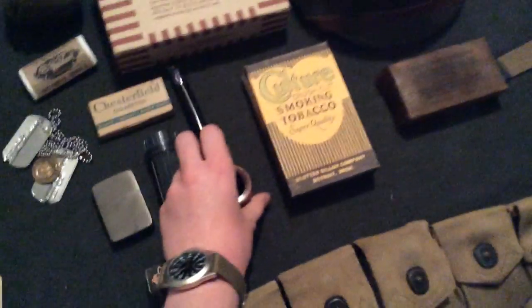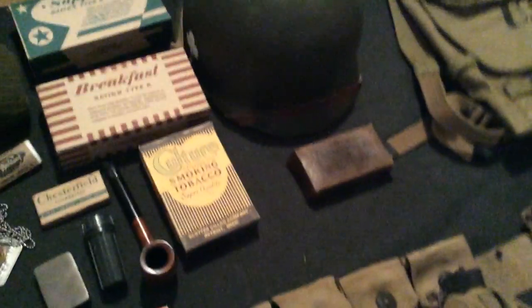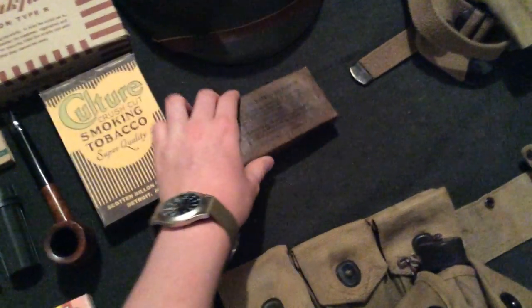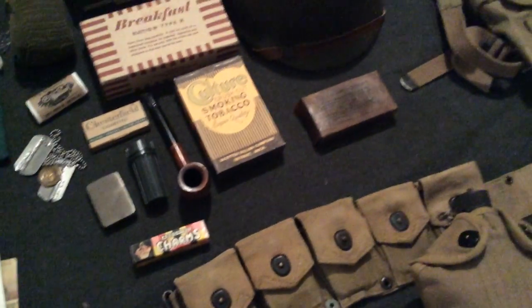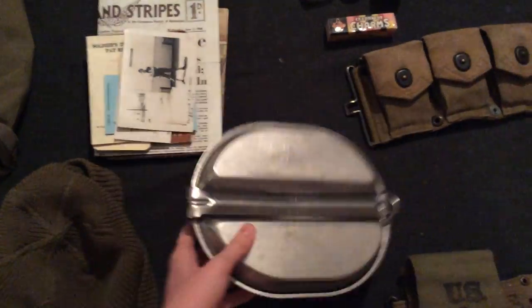Sometimes I carry around a pipe I got for about five bucks, and a little reproduction box — nothing's in it though. There's also a D-ration bar, actually waxed — nothing in it, but I usually put a Cliff Bar inside. And I have a mess kit here, just a modern one that I actually use — nothing really special about it.